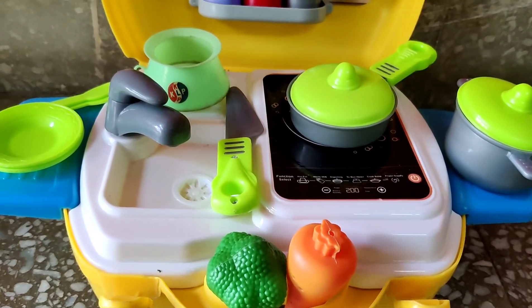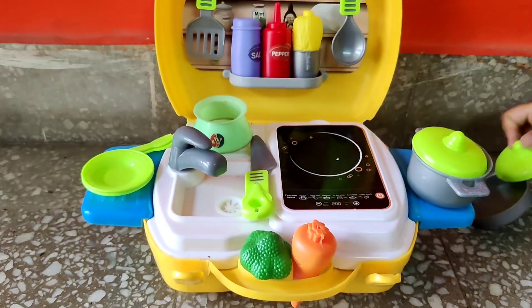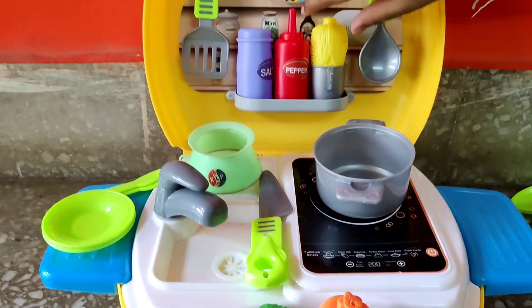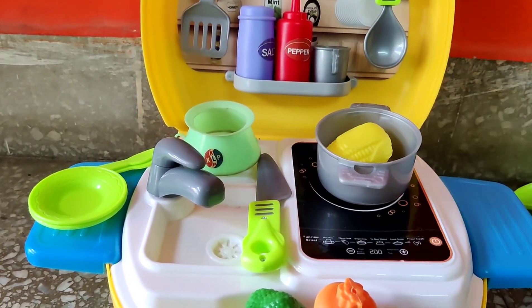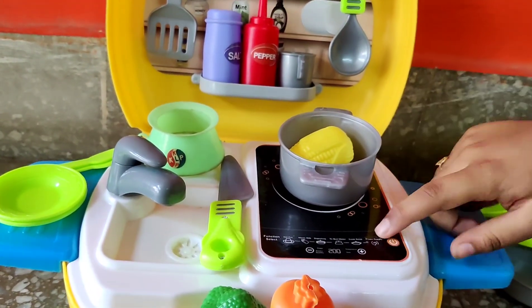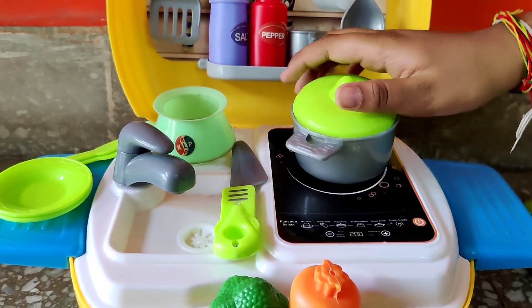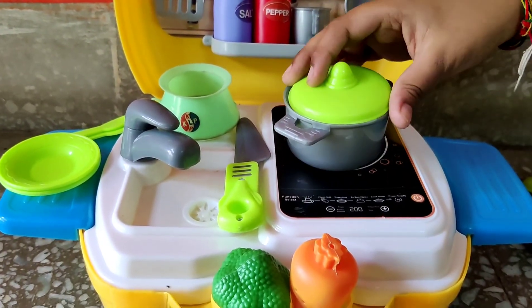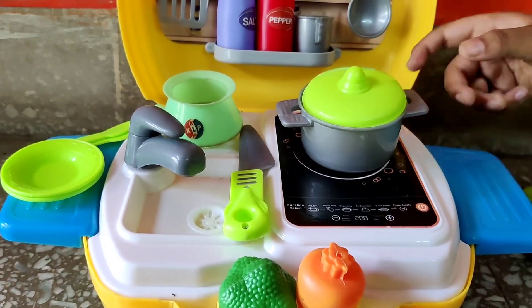Why don't we get something on the plate today? Let's just make some corn and carrot and broccoli soup. To start off, let's boil the corn first. Let's close it with the lid so that the flavours don't go anywhere. Okay, I think this is almost done.